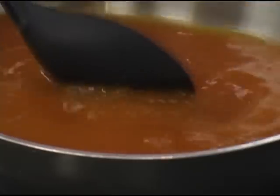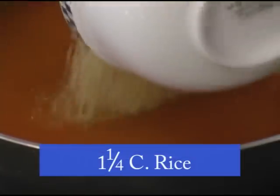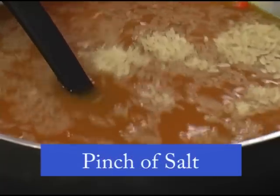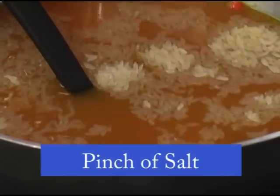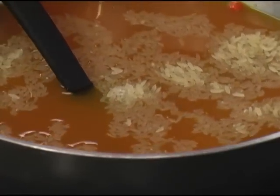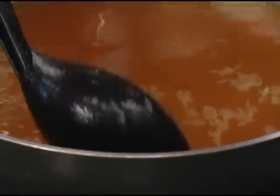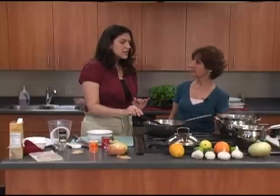Mom used to, when the budget was lean — which was actually many times — she used to do what she would call Spanish rice. It's similar to this, but that's when she would use the marigold petals or dried marigold petals. She used the tomato sauce, sometimes a green pepper and onion. It was really a vegetarian dish, but it was really good. And what I love about this dish is that you can play it up or play it down, whatever is in your pantry and whatever your family likes.